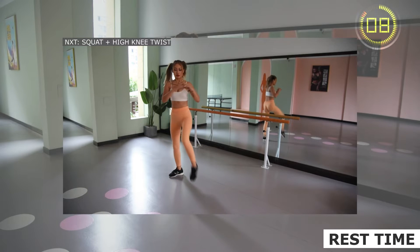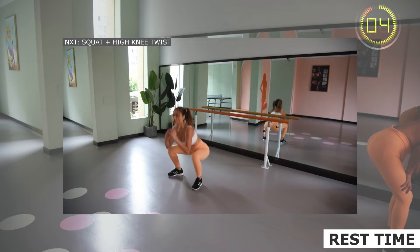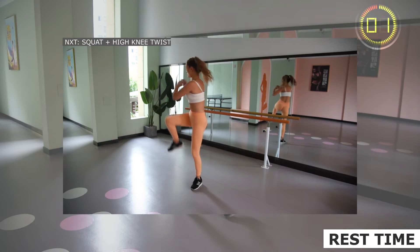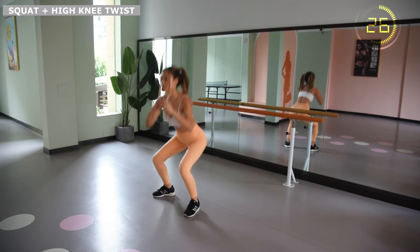The center of gravity is located at the upside of the sole of the foot. Firmly tighten the hip on the side of the support leg. Squat down and inhale, stand up and exhale.